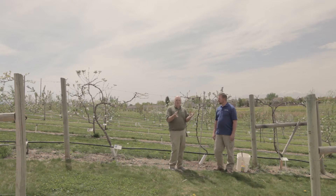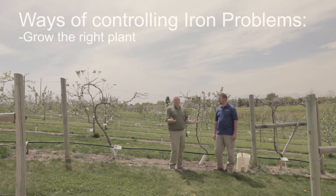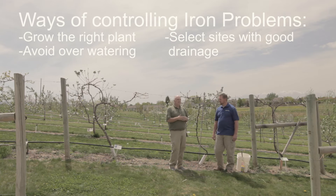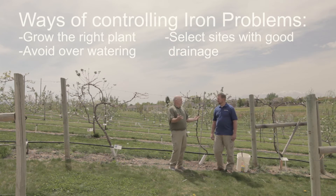The real question then becomes: how do I control it? Obviously, one of the best ideas is just to grow the right plant — don't grow plants that are sensitive or susceptible to iron chlorosis. A couple of other things to keep in mind: don't overwater, as heavy soils restrict iron uptake. Also, select a site that has good drainage. Sometimes you have to create that drainage, but the better you can create it or have a site that drains well, the plants are going to do better.